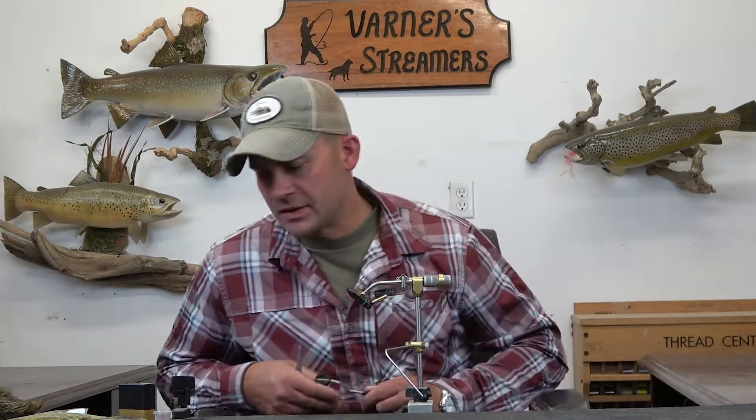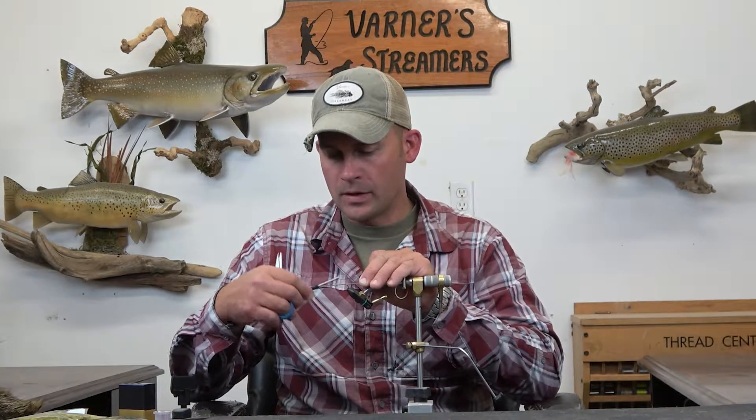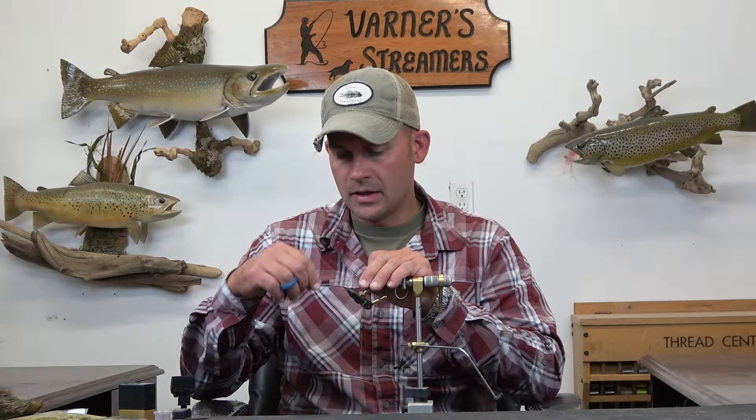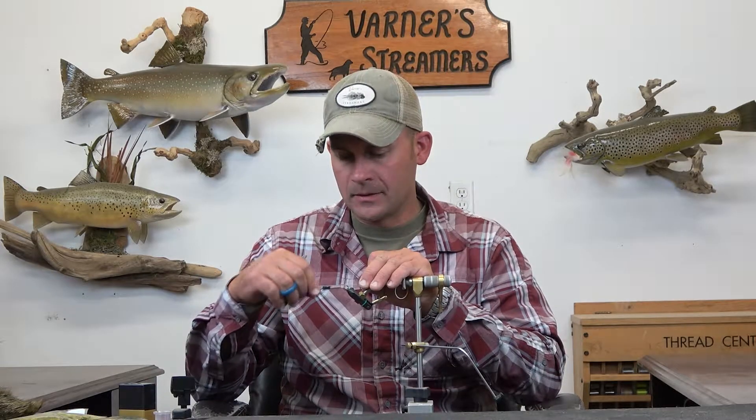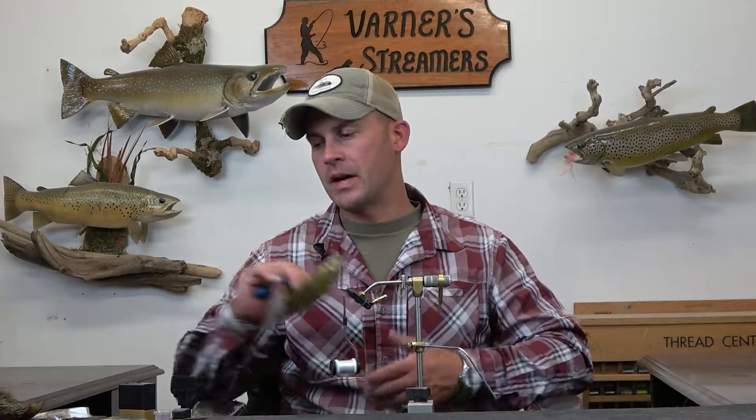To start on this one, I have an MFC 7050 size two in the vise. Typically you'll see these tied a lot on 4X longs, but this is obviously a 3X and I like the 3X. It gives — not so much for this pattern but for the woolly sculpins and everything — it's easier to get the proportions of the tail and the deer hair color accurate. On the 4X it just shifts things off a little bit, so I prefer to go with the 3X on these.